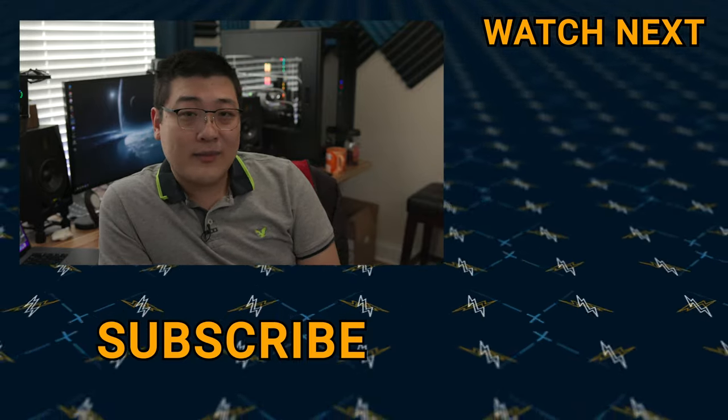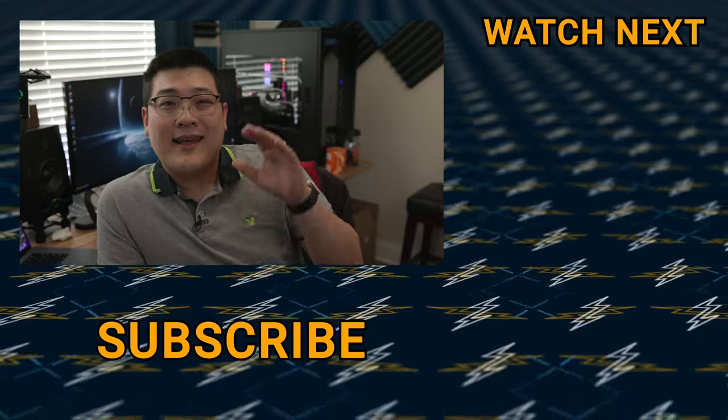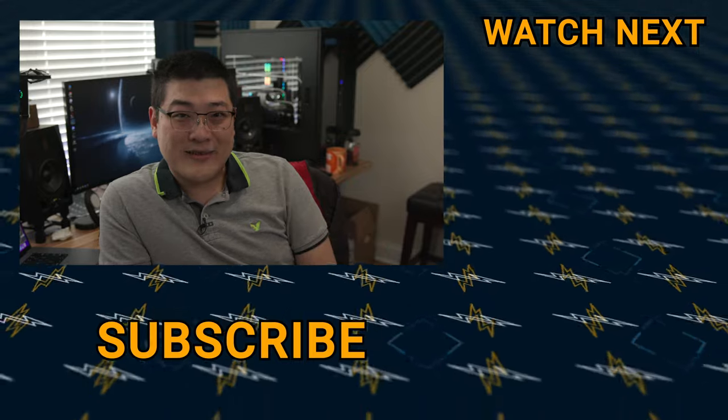Keep your eyes open for that video. If you have any questions, make sure to comment down below. And if this video was helpful, make sure to hit that like button. As always, my name is Stan and I'll see you guys in the next one.